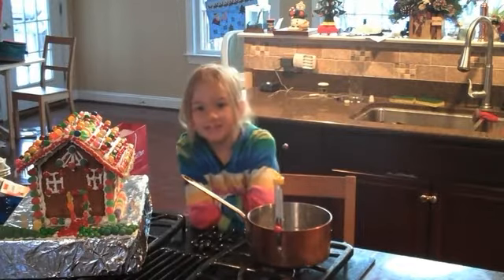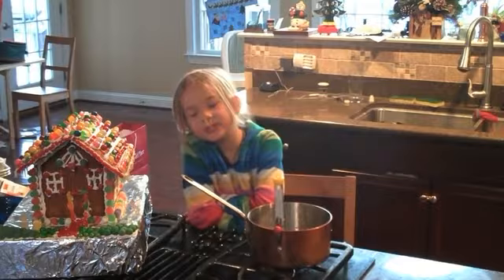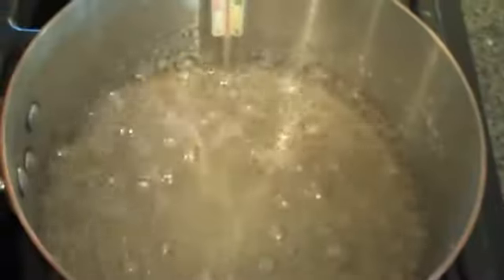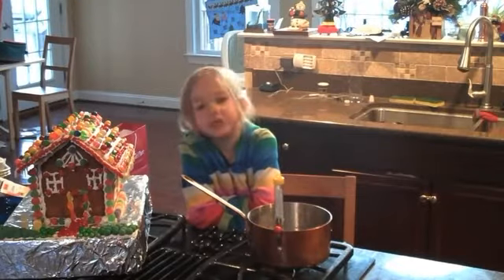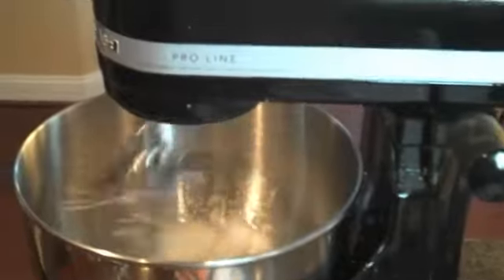In this pan I have 2 cups of sugar, 3 quarters of a cup of water, and 1 tablespoon of corn syrup. We're going to heat this mixture to 250 degrees, and then we'll start mixing our eggs.